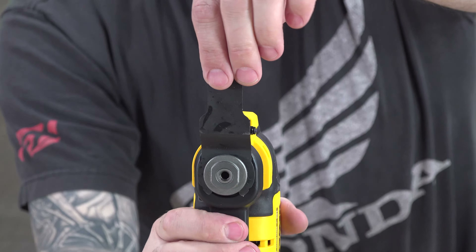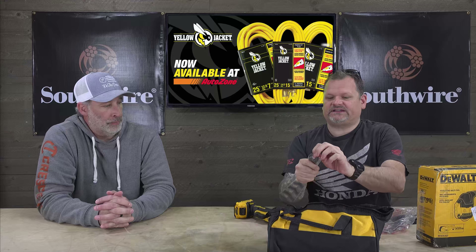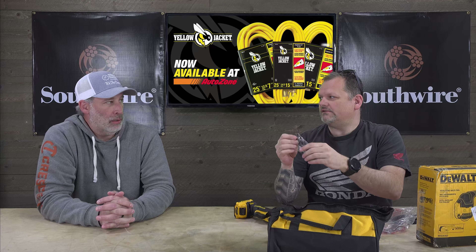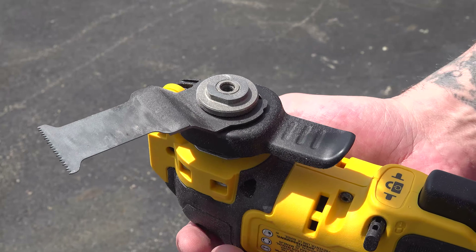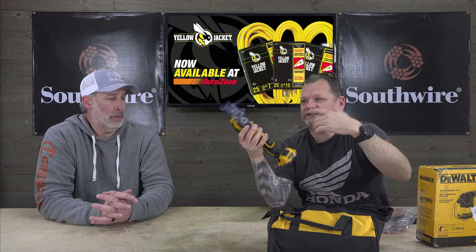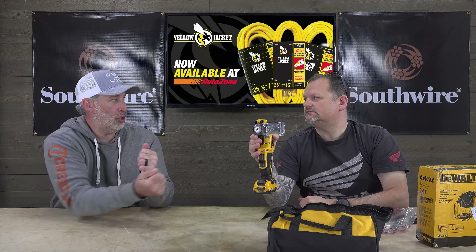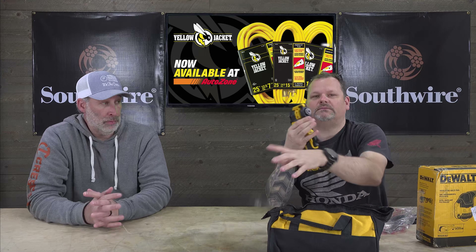A couple other really cool features: their quick release system. Granted, you can still use regular blades if they don't have the quick release. This is what it looks like — it's like a half-moon circle with a notch. Diablo blades actually do have those notches too. But with this system it's so much easier — boom, you want to go 90 degrees? That's what I love, how quickly you can change it to a different angle: right angle, left angle, 10 degrees, whatever you want. Bump — done — change your blade.